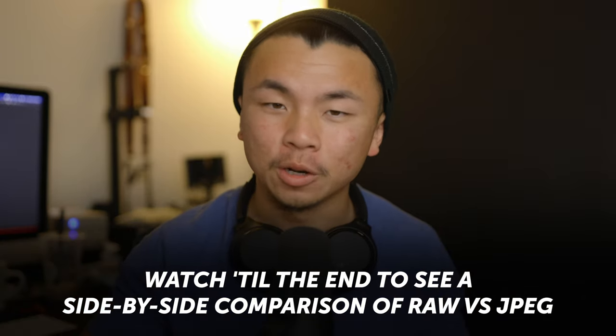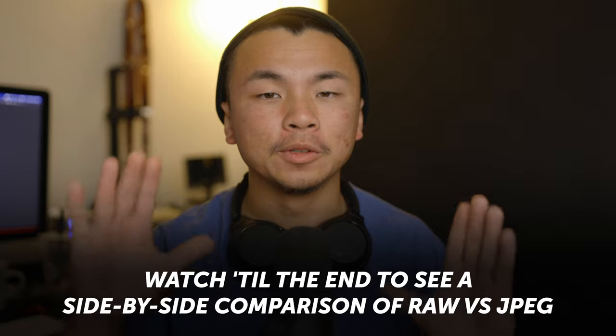When you take a photo on any camera, there are typically two formats that the photo can become. It's either a JPEG or it's a RAW. When it comes to talking about photography to any newcomer, I always encourage people to shoot in RAW, never JPEG.